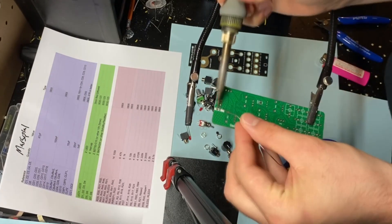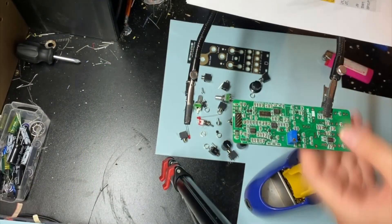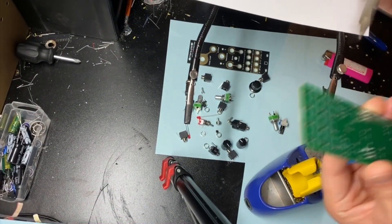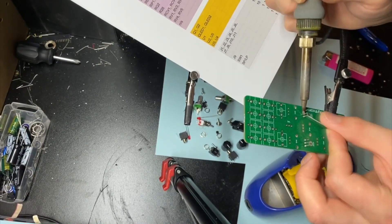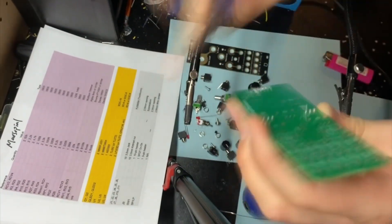As for the build, since the SMD components are already pre-populated, all you have to solder are a couple trim pots, a few regular pots, a couple headers, and some jack sockets. So definitely not too complicated. If you're a beginner to intermediate, I could definitely see you doing this build. You're just going to take it slow, follow the build guide, and make sure not to bump any SMD components with your soldering iron.